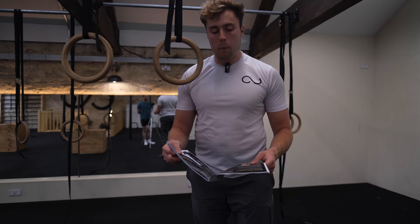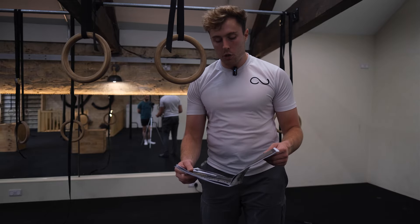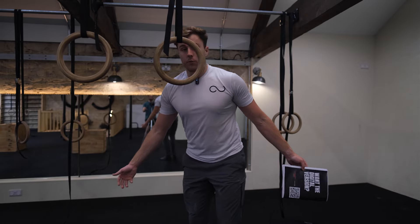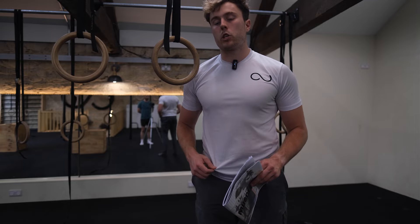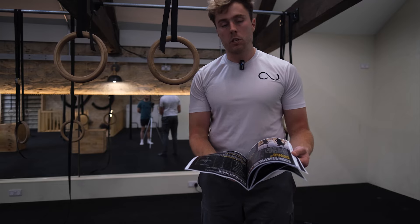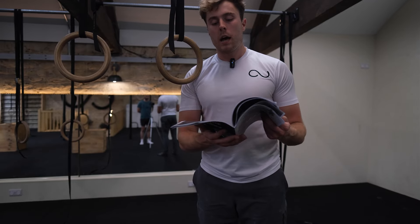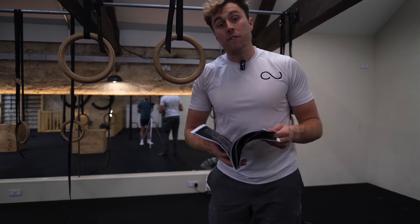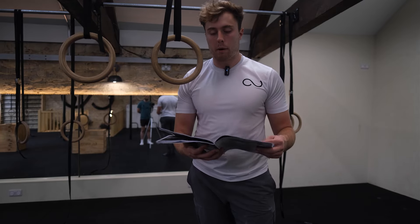In terms of body proportions, the lighter you are, the shorter your arms, and the shorter you are overall, the easier it is. I'm not the ideal physique for this, but overall you should be doing five pull-ups and five dips before going for your first muscle up. At the end of the guide there's a full step-by-step on how to break through the major plateaus, starting with not being able to do five pull-ups and five dips.